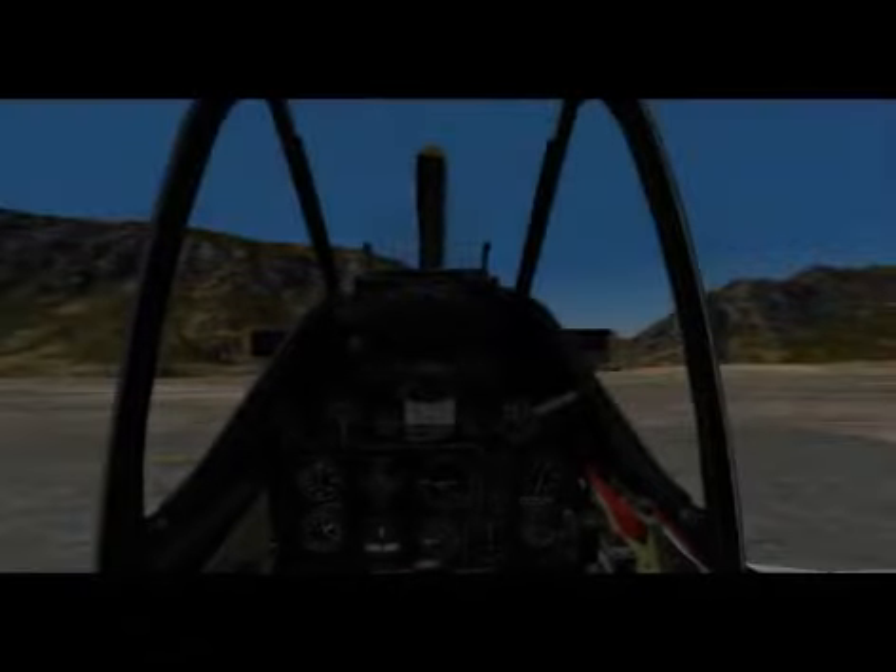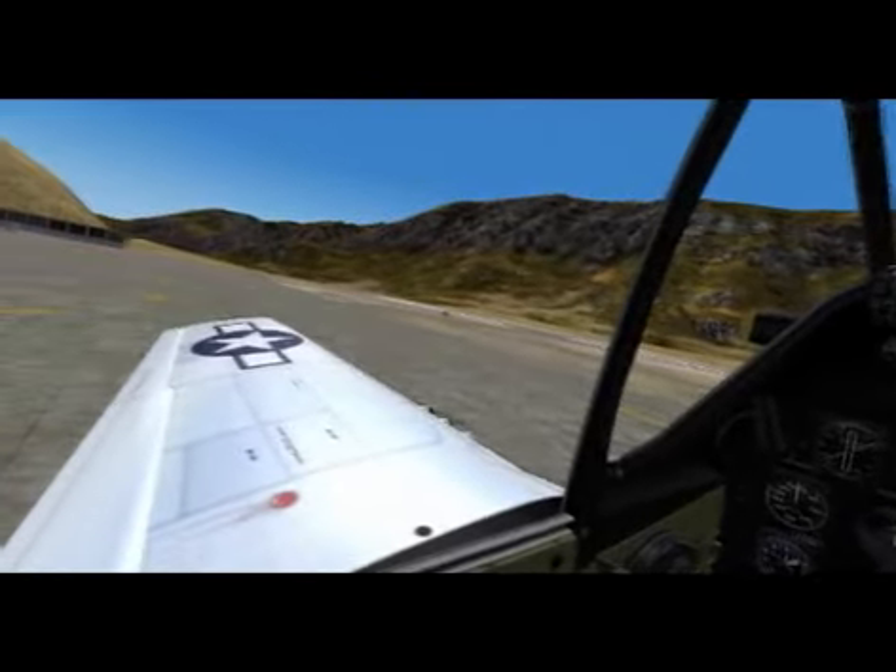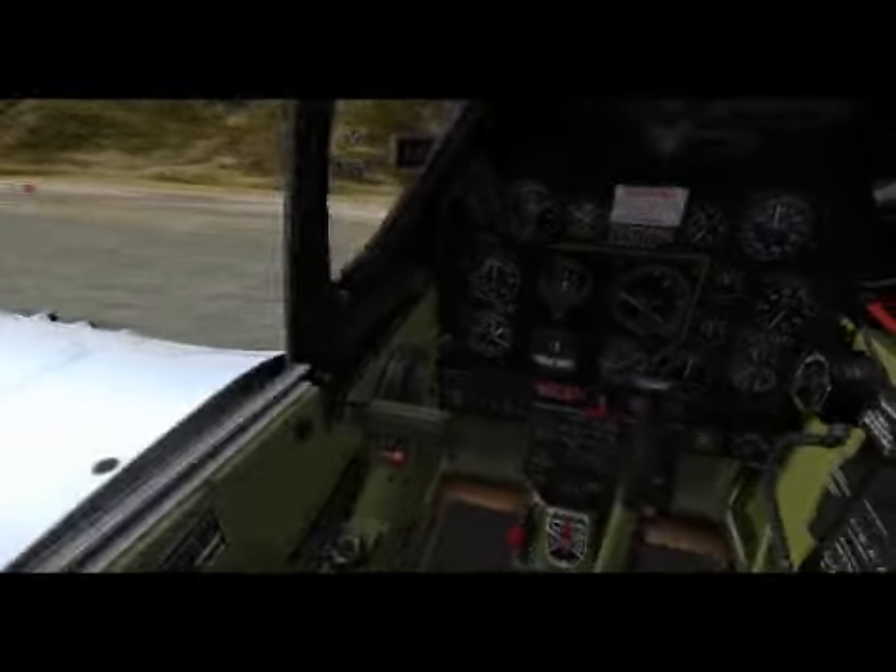Hey Fellers, it's Mad Mike here at Lillooet in British Columbia, CAR-3 in the P-51, Wings of Power.